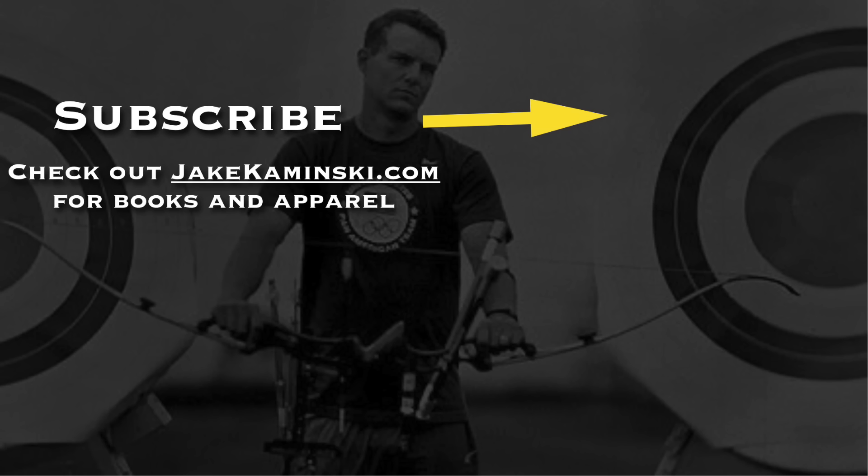Thanks for watching. Be sure to subscribe and hit that notification bell to be notified every time a new video is uploaded. Be sure to head to jakekaminski.com for all the books and apparel available. Thank you to my Patreon supporters as well — take care and have a good one.